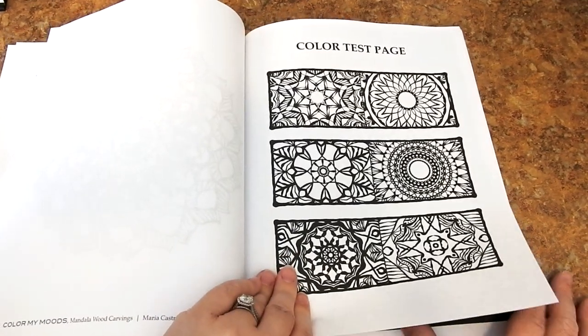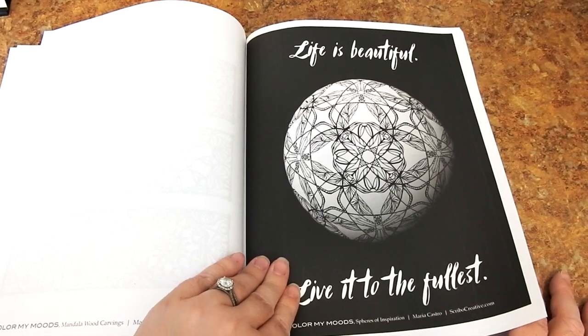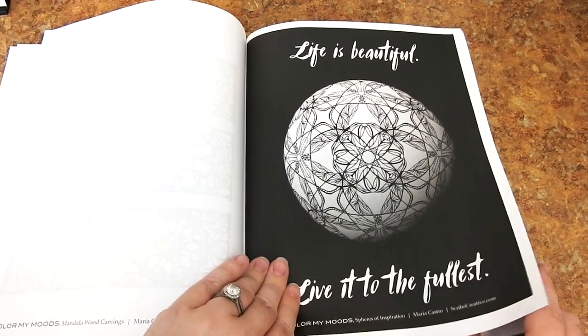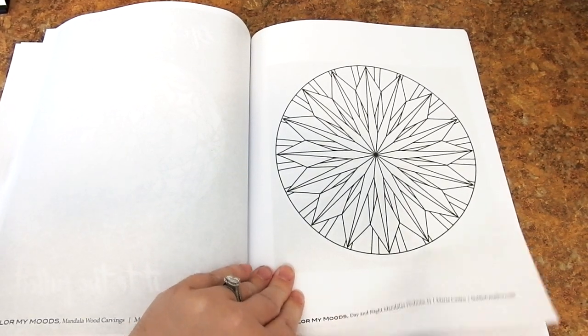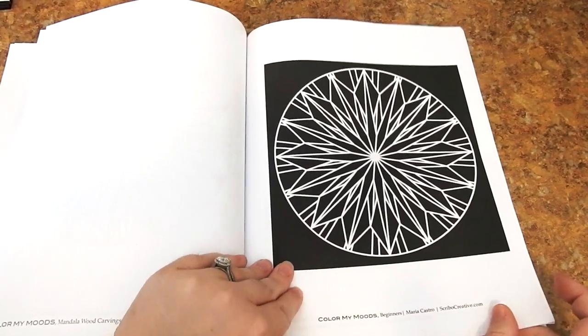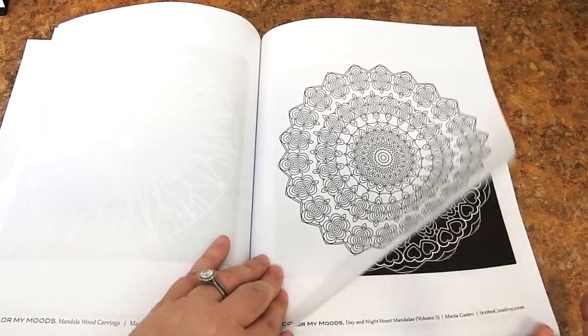She's included some color test pages — test out your colors and see if they look good together. And here are the ten bonus images. She has a sphere, and down at the bottom she's also showing you the book they've come from, so if you see any you like, be sure to check those books out on her Amazon author page.